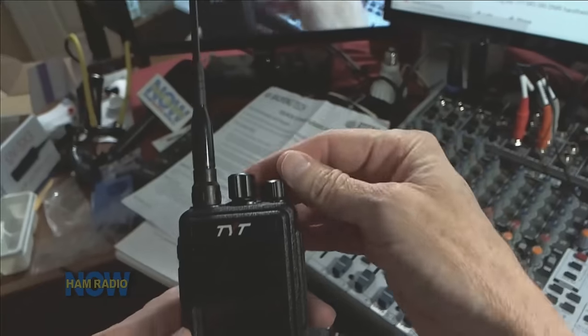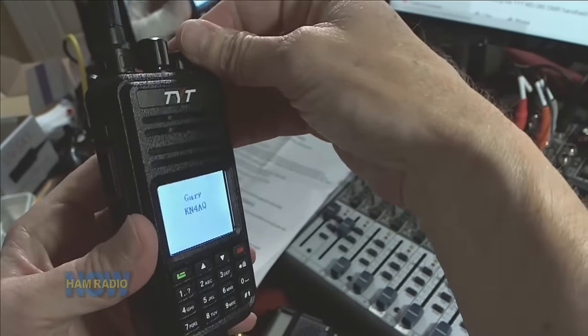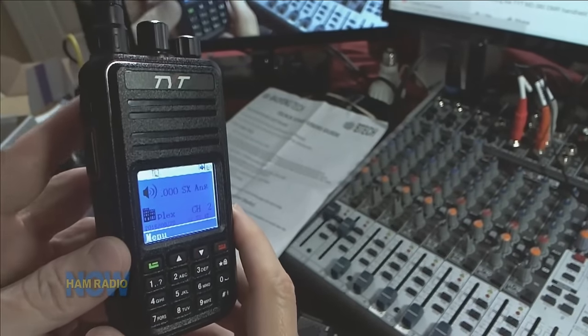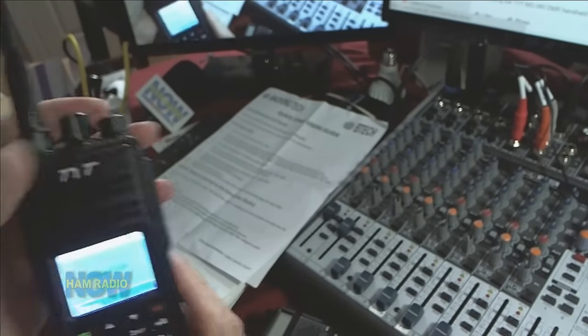So this is the warts-and-all plus a long introduction. Let me turn this thing on just for fun so you can see what it looks like. I'm on 446 simplex — I'm not even on a DMR frequency right now. You'll see more of that in the Facebook Live video.